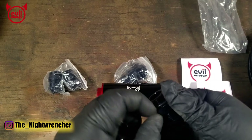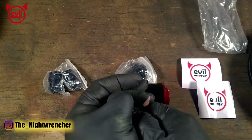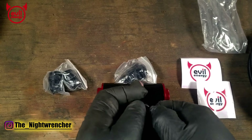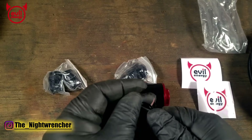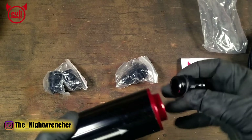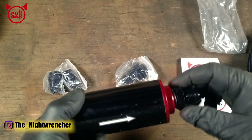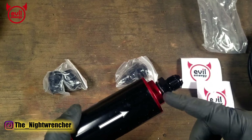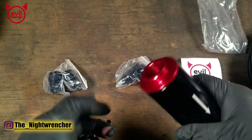Before installing onto the fuel filter, the thread size for these fittings is ORB-10. It's actually the same thread size as AN-10, except ORB seals on an o-ring and AN fittings seal on a taper. Now we've got the o-rings on these fittings — they should slip right into the fuel filter. You're going to want to run a little dab of oil or dielectric grease onto these o-rings so they seat properly against the housing.